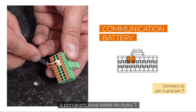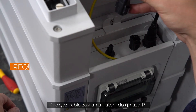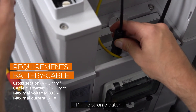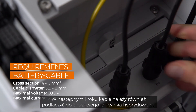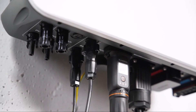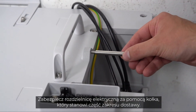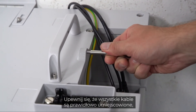Connect the battery power cables to the P minus and P plus ports on the battery side. In the next step, the cables also need to be connected to the three-phase hybrid. Fix the switch gear with the studs, which are part of the delivery scope.